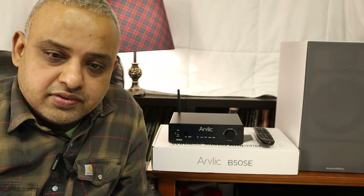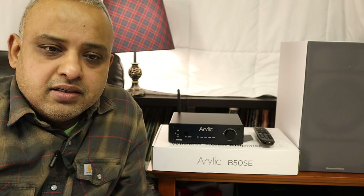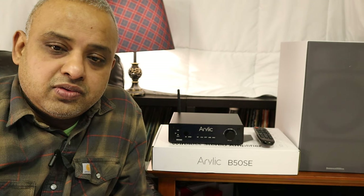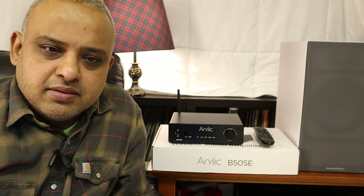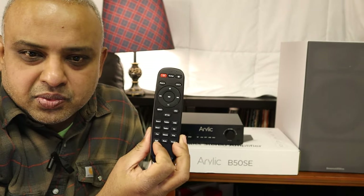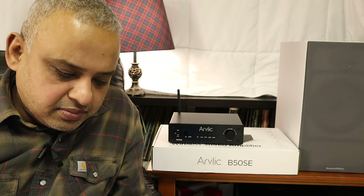Both versions of the B50 have EQ capabilities, a power rating of 50 watts per channel at 4 ohms, and they come with a 24-volt, 4-amp, 100-watt outboard AC to DC power supply. It comes with a handheld remote — a really cute one — that's quite responsive when it comes to accurate volume control.